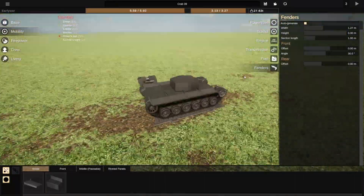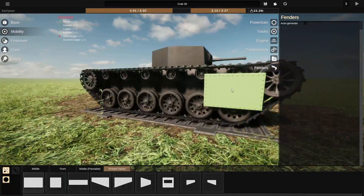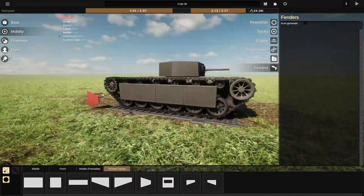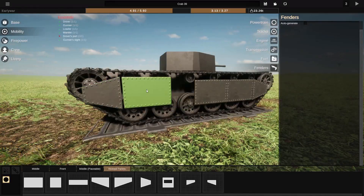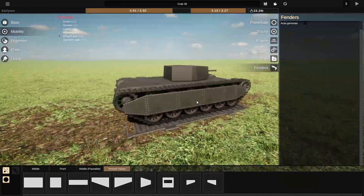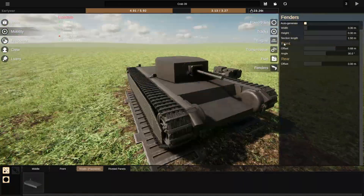I played around with various different things. I liked the idea of open tracks, but I also just didn't like how big they looked when they didn't have any applique armor on, so I decided to add some of that. Then I forgot to mirror it — this is the slightly embarrassing section — and then forgot to mirror it again, so I've got to place it again, which I'm a little bit ashamed of but not too ashamed to admit.